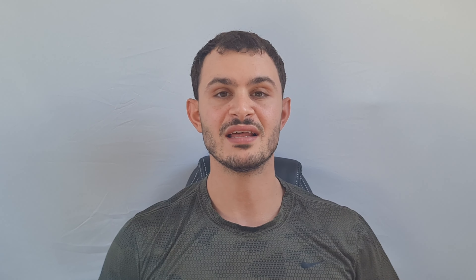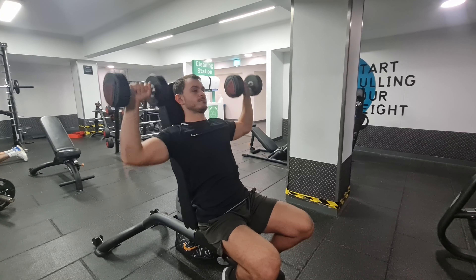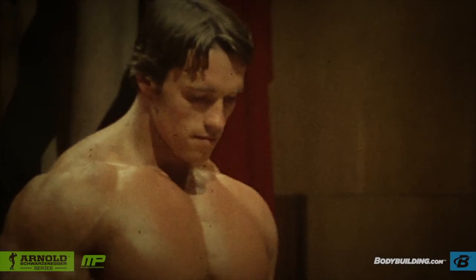Those are the four shoulder exercises you should be doing as a beginner: the seated military press on the Smith machine, the dumbbell shoulder press, the dumbbell lateral raise, and the cable front raise. These four exercises will help build and mold your delts. You want to be hitting 12 reps, focusing on hypertrophy training to increase volume in your shoulders.